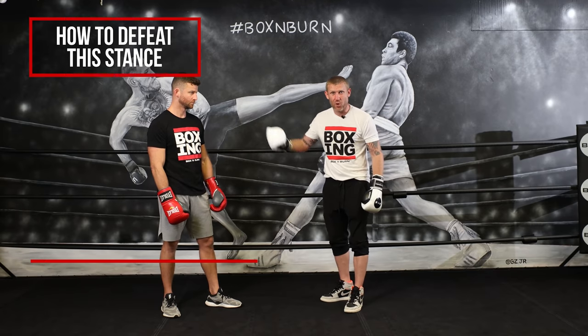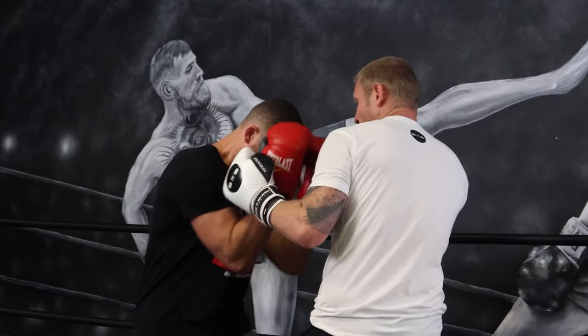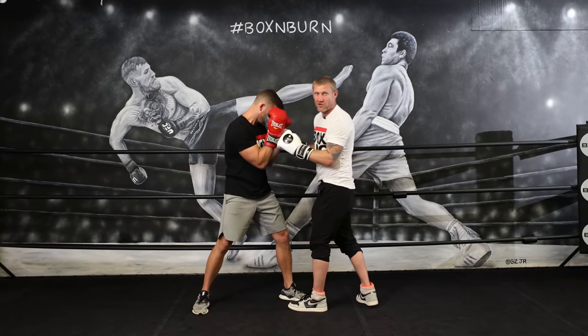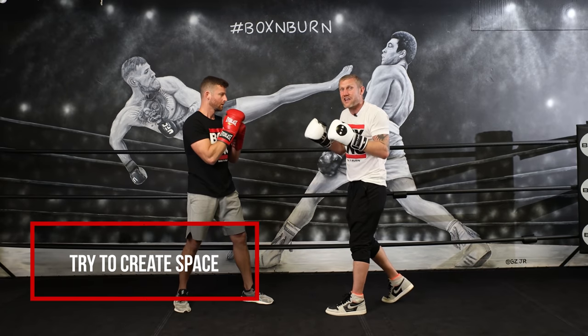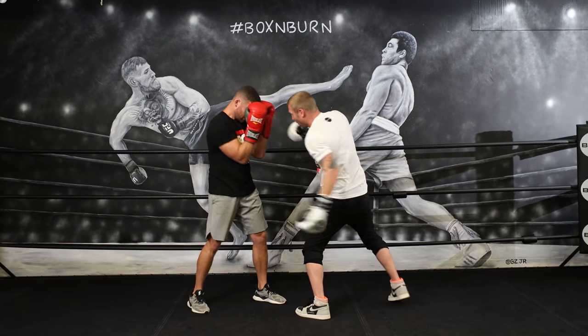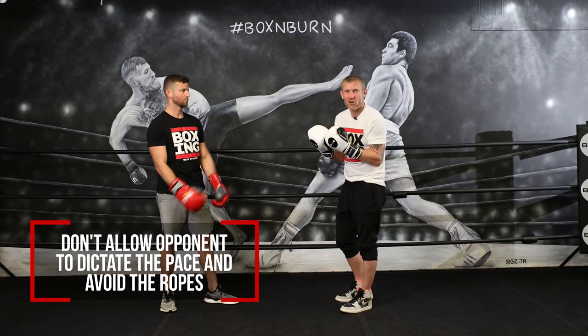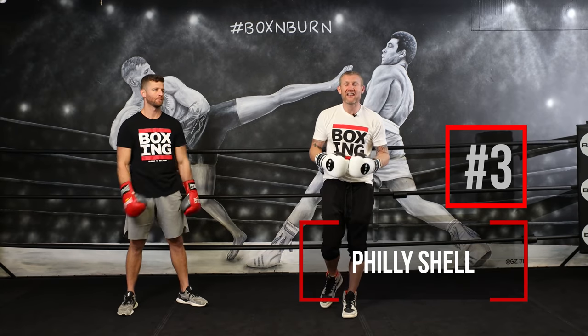How to beat someone with the peekaboo style: try and keep your punches long — you don't want to smother them. He's trying to get in close, so keep your punches out of distance. Then try to create space by hitting high to the head to set up the body shot, or hitting to the body then going to the head — hitting high going low, hitting low going high. Don't let him dictate the pace, and definitely keep off the ropes.